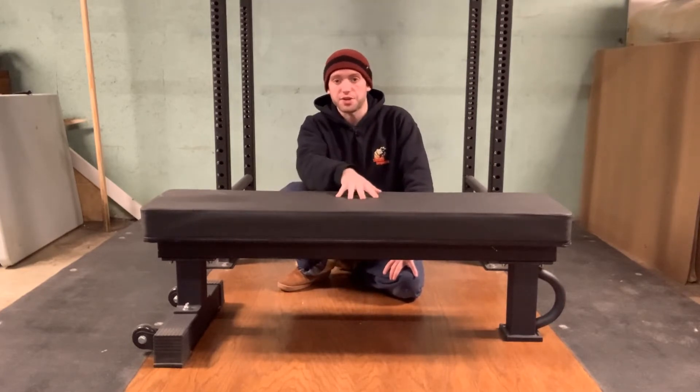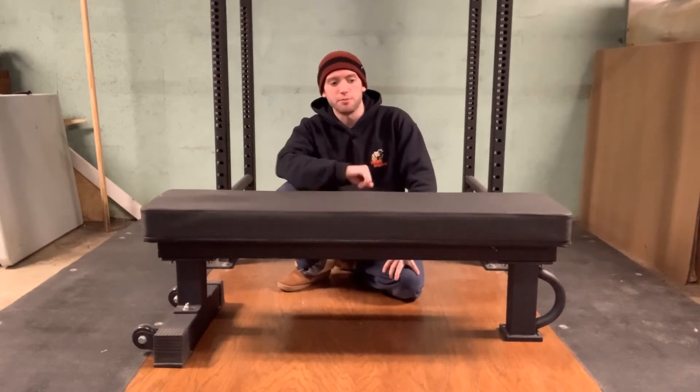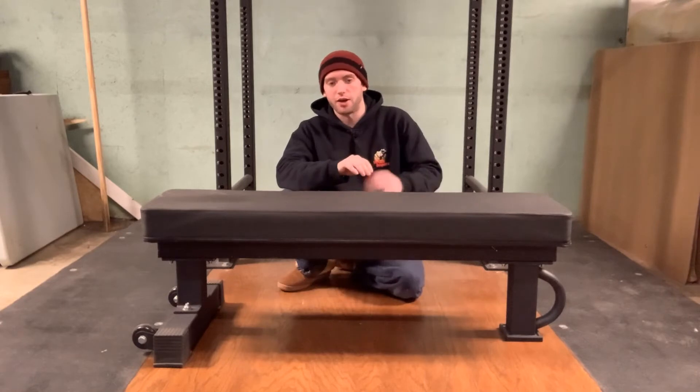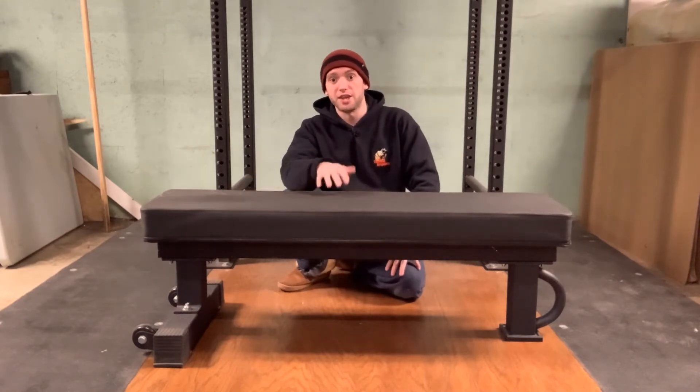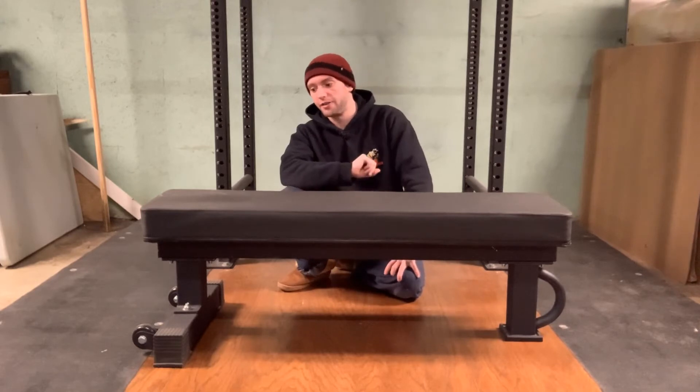The vinyl is very tacky, so it's grippy. You don't have the problem of sliding up and down the bench when you're using it. We've all used benches that are very slick where you slide around really easily when you're benching, which is very annoying — this does not have that problem.